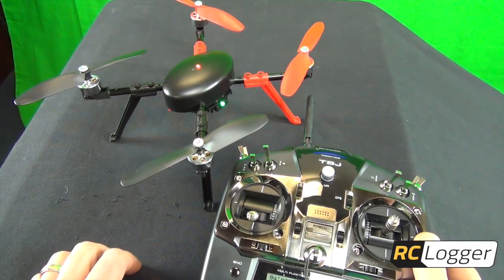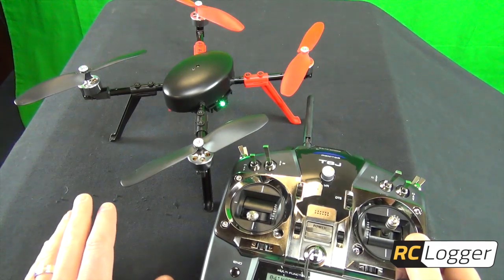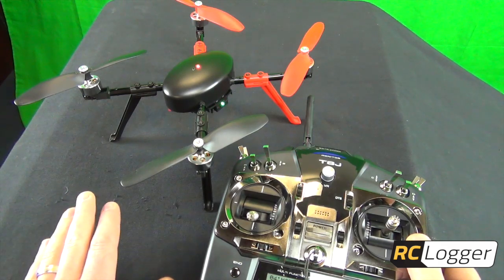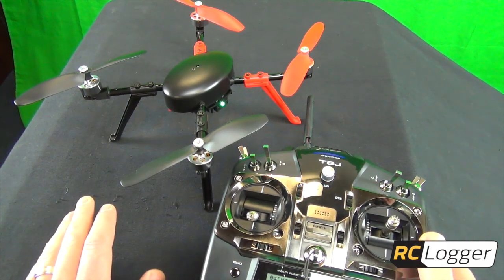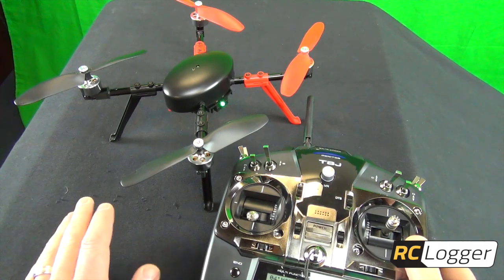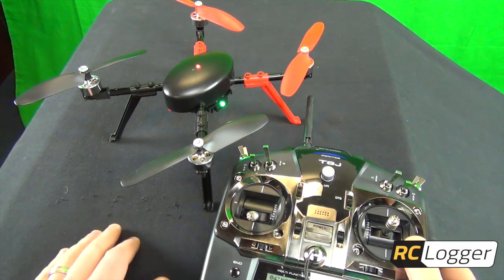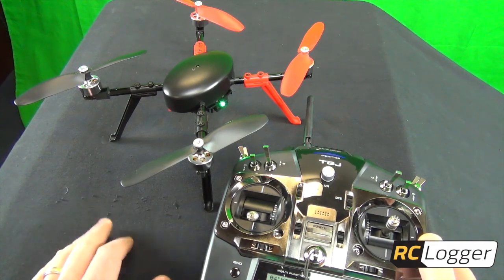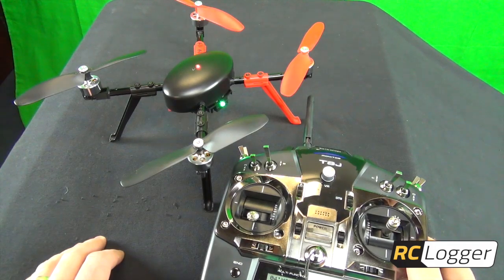If you have any questions I'm happy to answer them. One important thing: when setting up the One Link, make sure your channel five and channel six switches are all the way in the down position. That puts you in beginner mode and standard alt hold for your three-position switch. I've had a few times where I forgot to do that and it was confused on startup — it was in alt hold when it should have been in standard mode. Make sure they're all the way down.